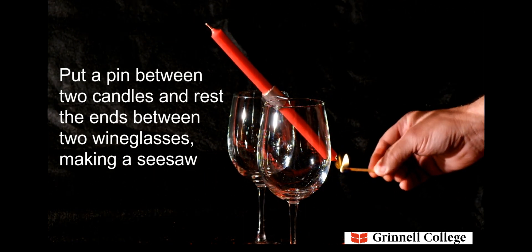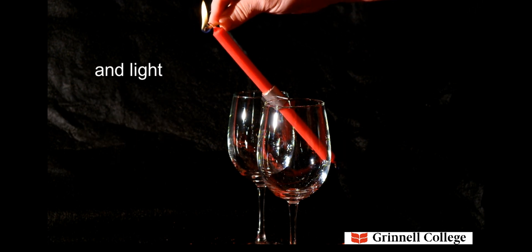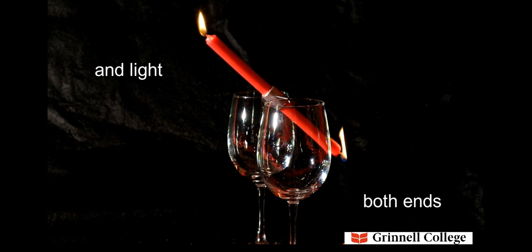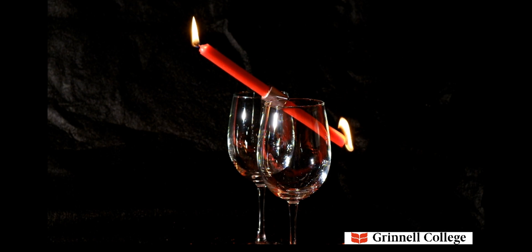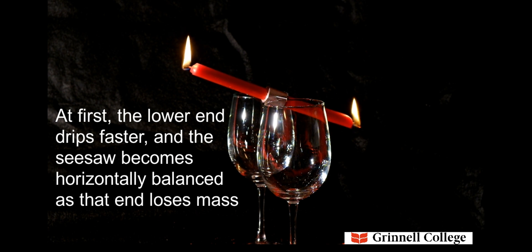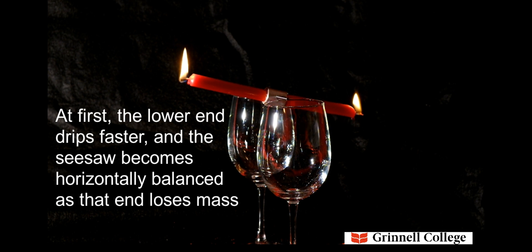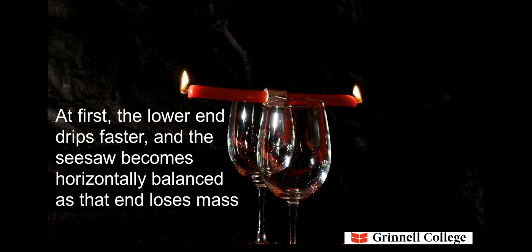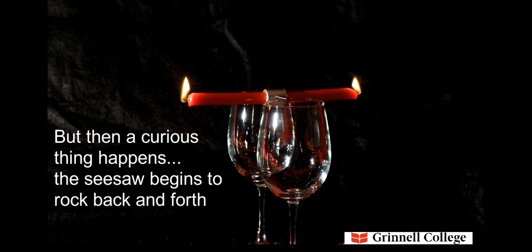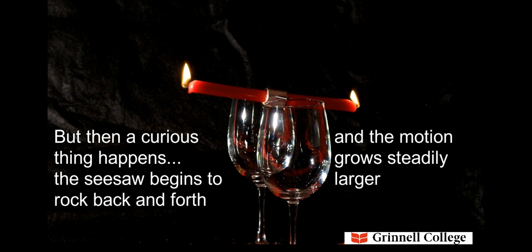Strike a match and light both ends. At first, the lower end drips faster, and the seesaw becomes horizontally balanced as that end loses mass. But then a curious thing happens — the seesaw begins to rock back and forth, and the motion grows steadily larger.